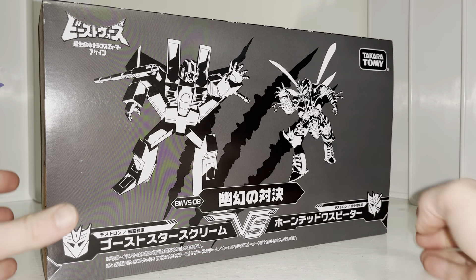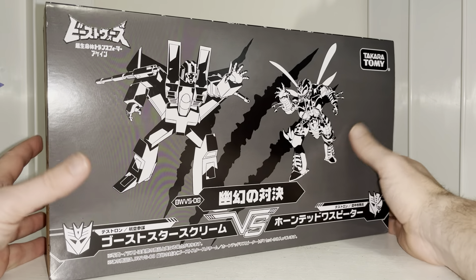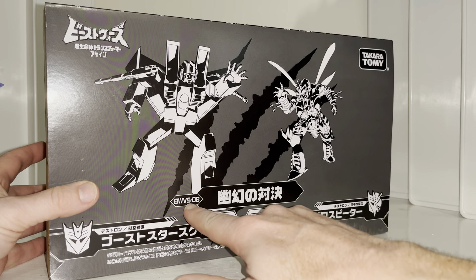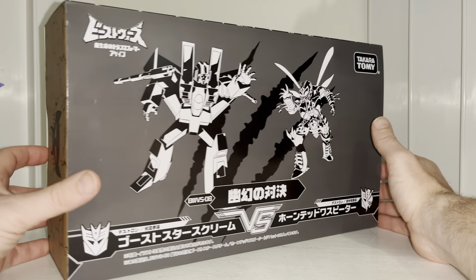Hello everybody, this is Toyu Zaros, and for this new figure unboxing and review, we're going to be looking at the Takara Tomy Japanese Exclusive. This is the Beast Wars VS Pack 08, and this is Ghost Starscream vs Waspinator.